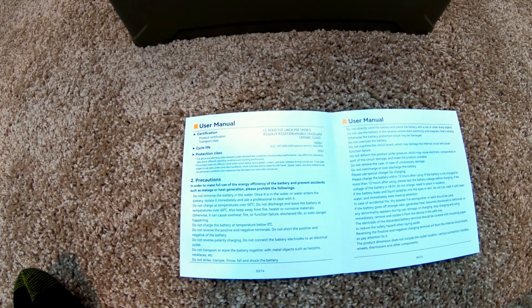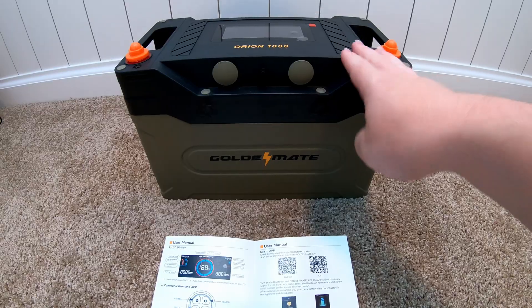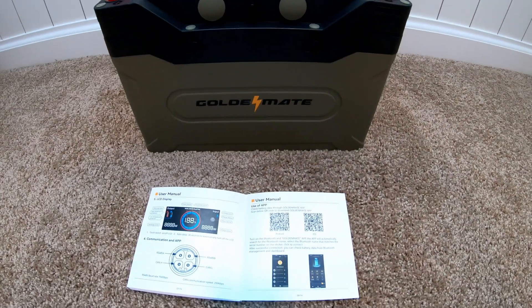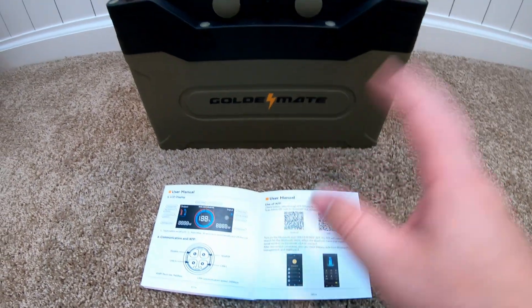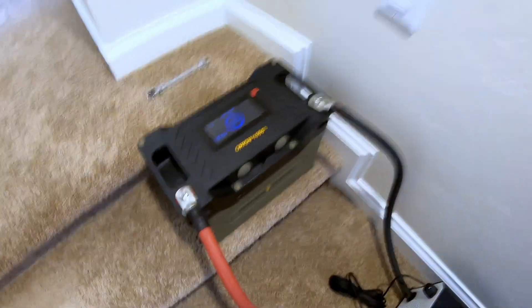This battery also has Bluetooth connectivity so you can monitor things from the app. And this GoldenMate Orion 1000 battery powered a high-end gaming PC.